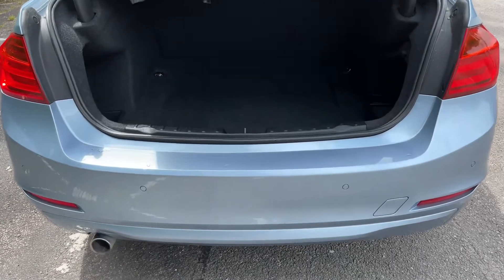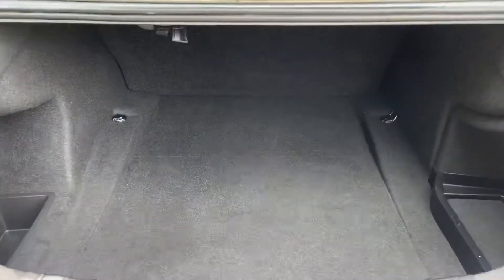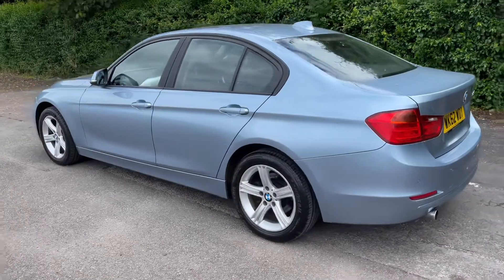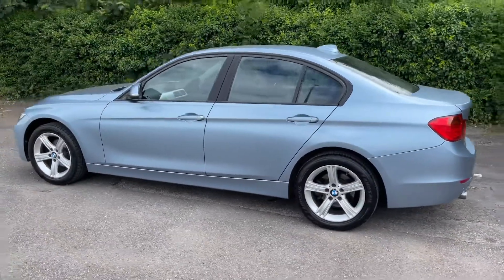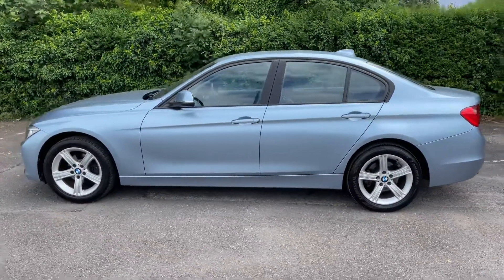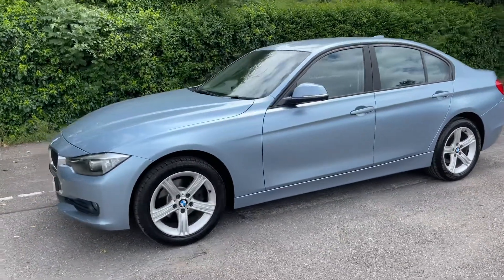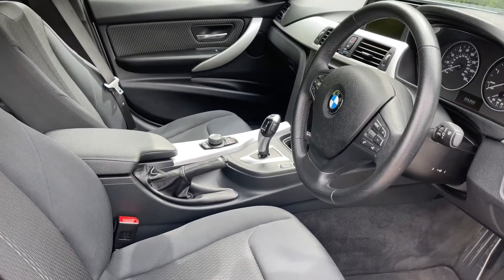As we approach the boot you can see we have reversing sensors and plenty of boot space as well. We're just going to work our way back around to the front of the car. Now that we've done a full circle of it, you can see it's in excellent condition the whole way around.